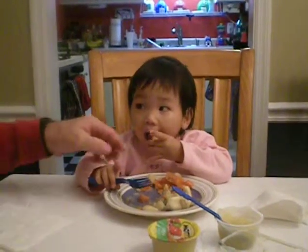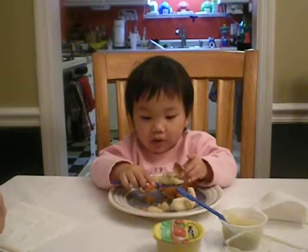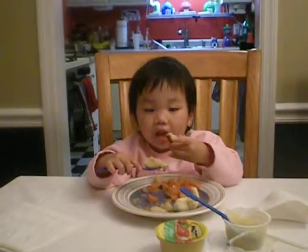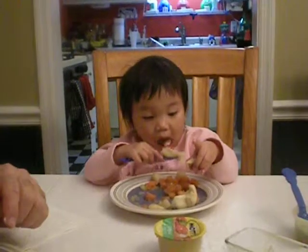No! Don't put that in there. Use the bread to scoop the carrots. There you go. Very good. In a small bite, you're supposed to eat that now. No, after you get them.